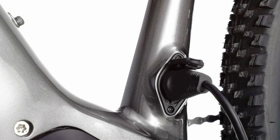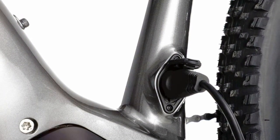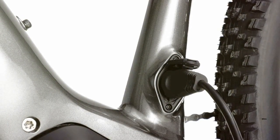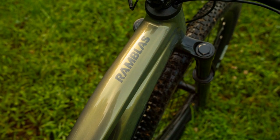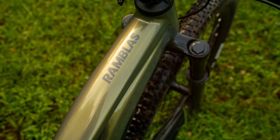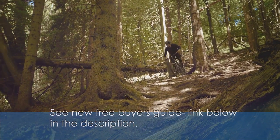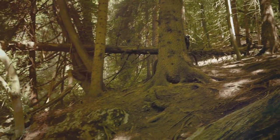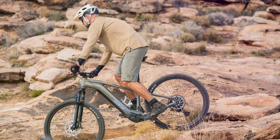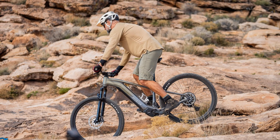The 750 watt-hour battery delivers impressive range, allowing you to enjoy extended adventures without worrying about running out of juice. I was consistently impressed with the battery life, often exceeding my expectations on longer rides. And for those who enjoy a bit of airtime, the Rambless even comes equipped with a dropper post for added control and versatility on technical trails.